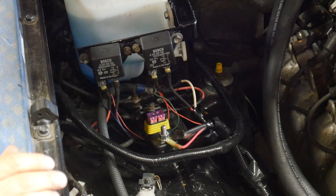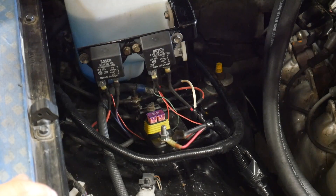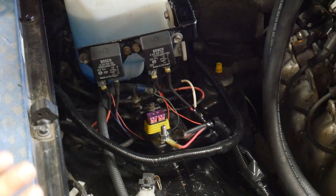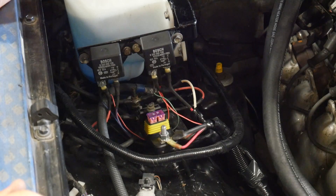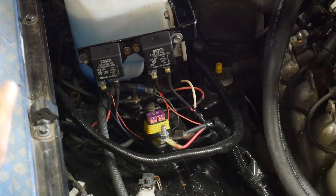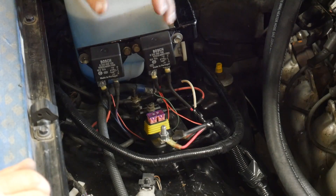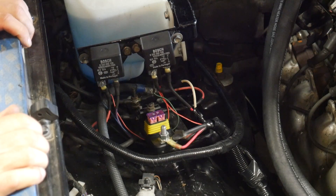You might wonder why I used two of the same big relays when one fan is just a small pusher fan. The main reason is if something happens with the relay for the Mark 8 fan, I can transfer everything to the other relay and still have my main cooling fan — so I have a backup. These relays are about $30 or $40 each, which is a lot cheaper than replacing head gaskets or getting stuck and needing a tow. I figured why not make it bulletproof and have a backup plan while I'm at it.